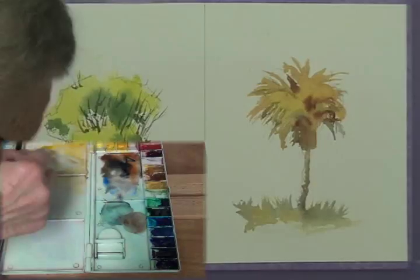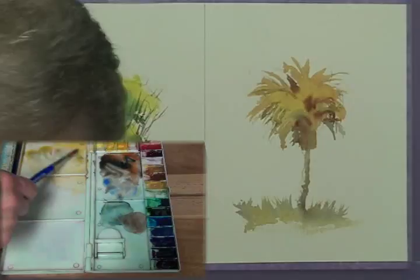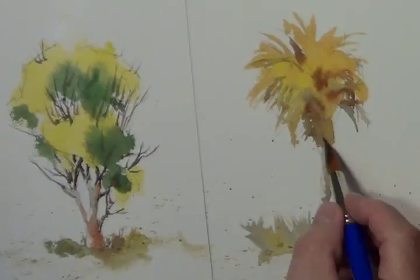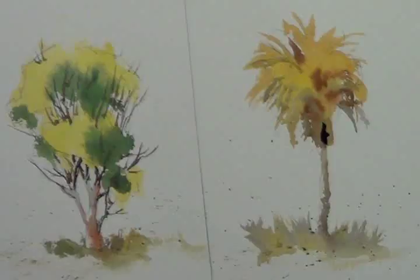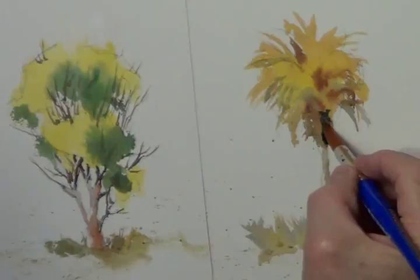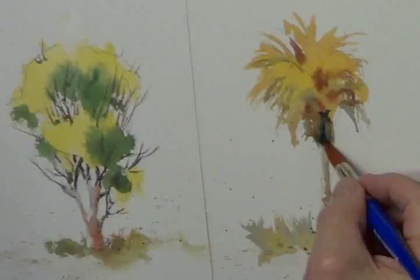A good technique to do on both of these paintings is splattering — where you get a lot of loose, wet paint on the brush and just hit it on your finger like this to throw that paint on the painting. All of a sudden it loosens it up and looks a lot more interesting. I'm going to put a few more darks over here — it's not quite dark enough on that side. If it gets too dark, water in the brush will pick it right up — put it in the brush, wipe it on the paper towel, and you just picked it right out of there.